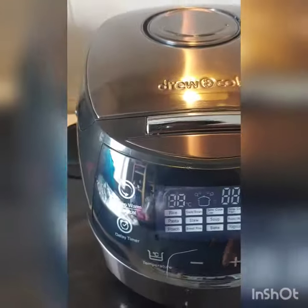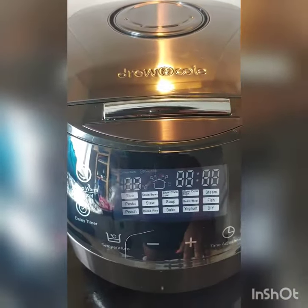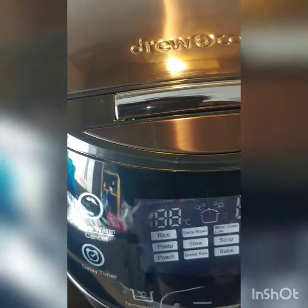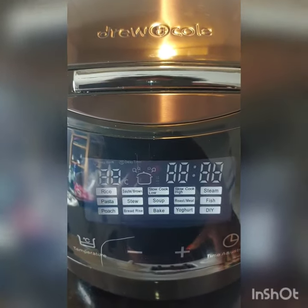You touch the menu button, then use the up and down buttons to cycle through your selection. There's a DIY section which allows you to adjust the time and the temperature. But if you're going with one of the pre-settings, it automatically selects the temperature and the time for you.